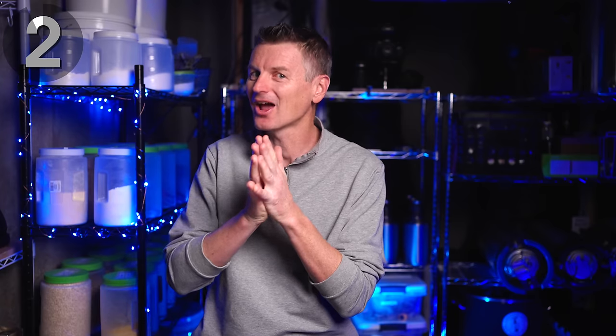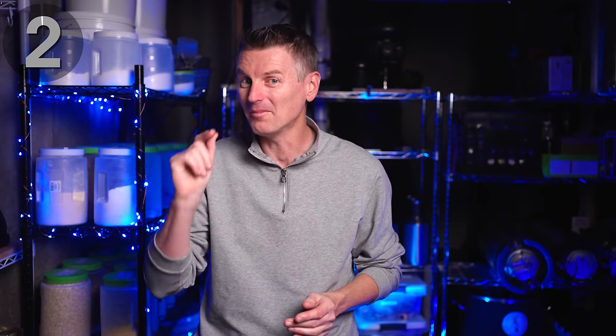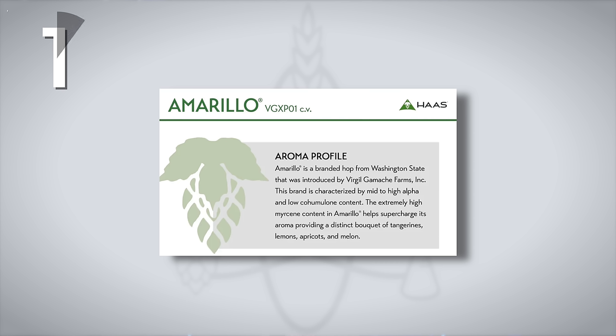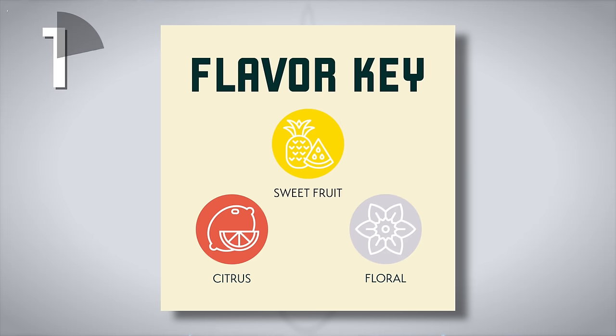There is a reason that Citra is so darn popular. But when it comes to adding orange characteristics to beer, I think it can be beat. My number one hop is the happy accident that is Amarillo. It was discovered in 1990, growing wild in a field of Liberty hops, and is now in the top 10 most used hops in the world. It's a dual-purpose hop offering decent bittering potential with moderately high alpha acid content, but its aroma and flavor is where it shines — big sweet citrus flavor, leaning heavily on the orange side of citrus.